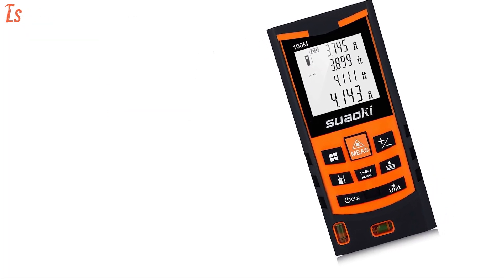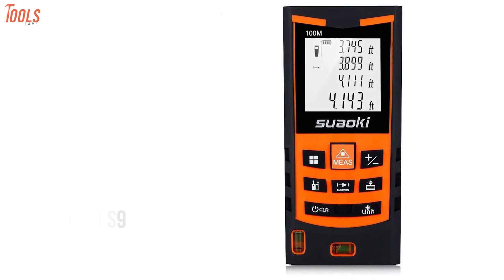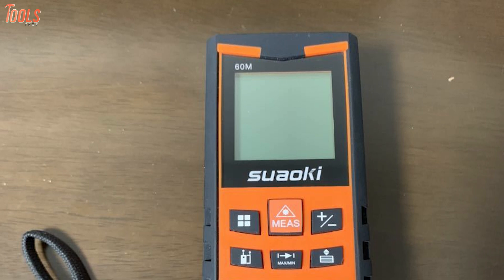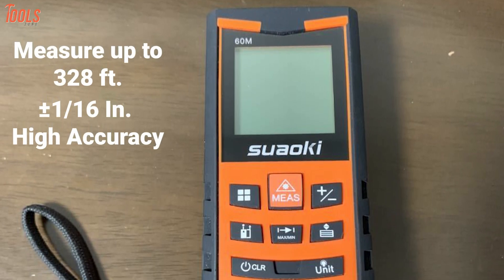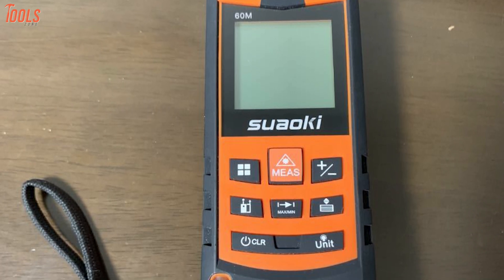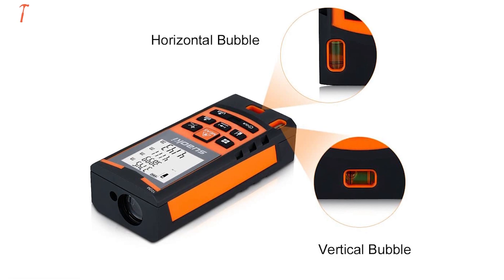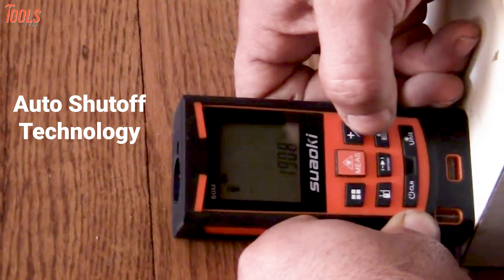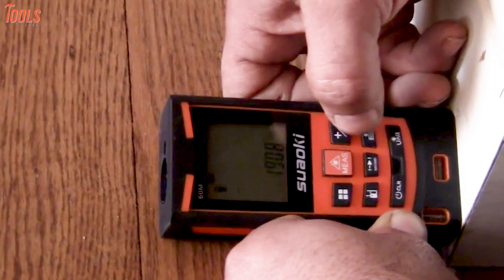Proven performance with ultra-functionality — presenting the SuaveKey S9, the most manageable and portable laser distance measure that is quite easy to carry. This ultra-functional tool can measure up to 328 feet with ±1/16 inches high accuracy and provides accurate measurement at your multitude of projects. It's integrated with two vertical and horizontal unique bubble levels that deliver accurate data. With its auto-shut-off technology, the tool shuts off automatically after 180 seconds to prevent battery drain and extend battery life.